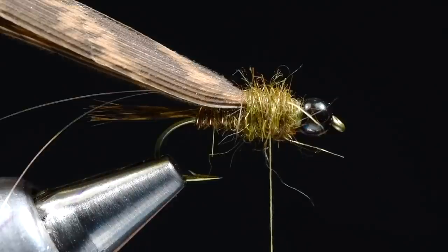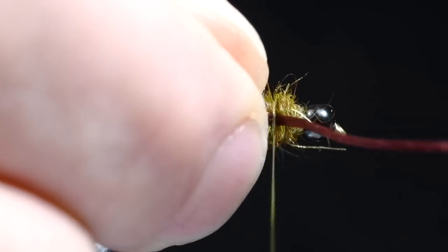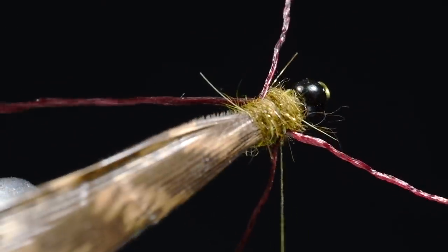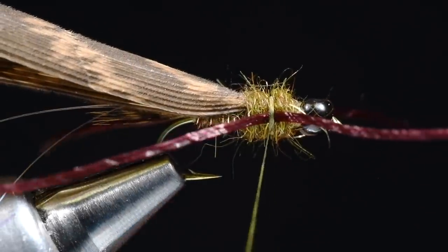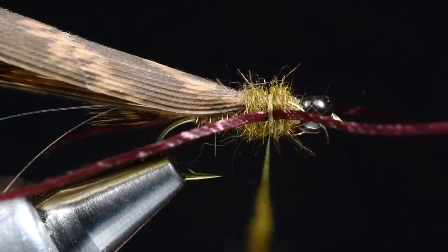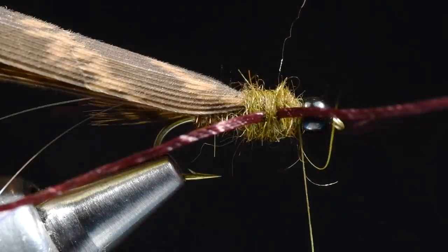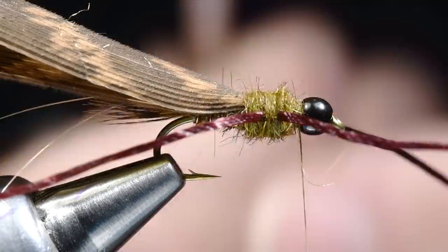At this point I'm going to take a strand of brown Superfloss — Superfloss, Flexi-Floss, same stuff you use for a Pat's Rubber Legs. I'm going to tie it in along the far side with a couple of turns, then take another strand and tie it in right in the middle of the thorax with a couple of turns, squaring those up on either side. Now I'm going to take just another little pinch of dubbing, applied much more thinly — this is just going to cover our thread work. I'll cover that tie-down and then use that last turn to get up behind the bead. Wish I'd known that a long time ago — I used to tie those in first and then try to dub around them, and it just took forever.